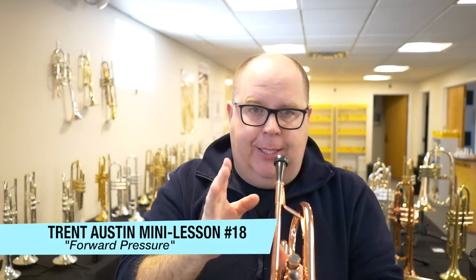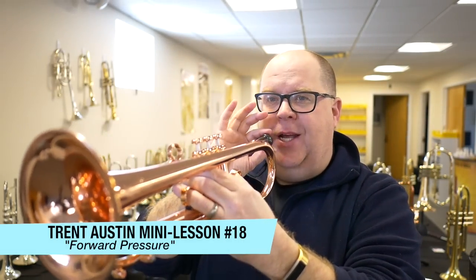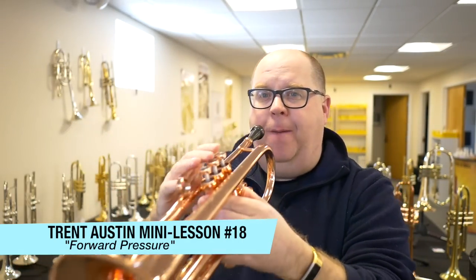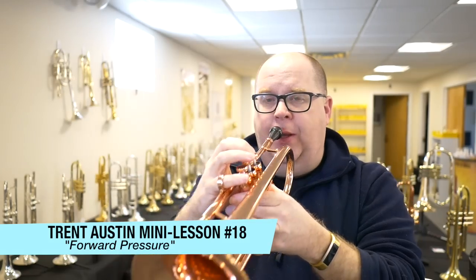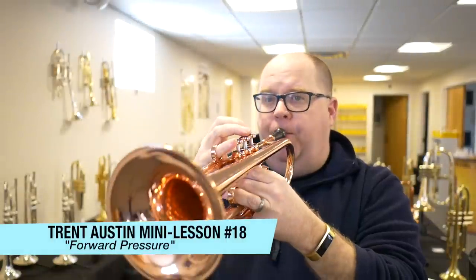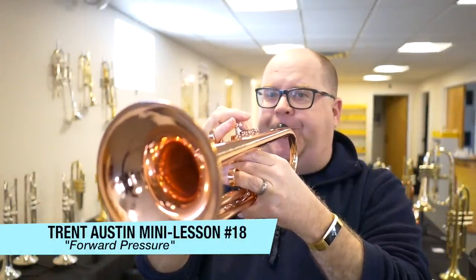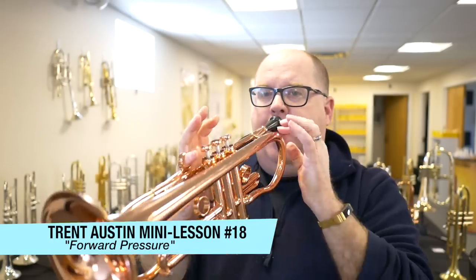One thing I like adding to this is literally taking my instrument and pulling it away when I'm playing. So in other words, what I'll do is — I'm literally taking the horn and moving it away.